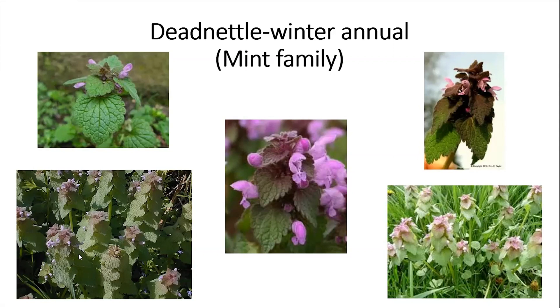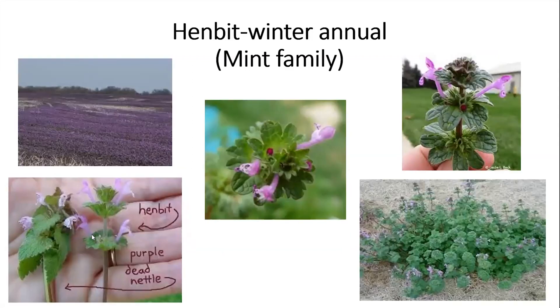The way you tell the difference between dead nettle and henbit is from the shape of the leaves and the way those leaves are drooping down. Dead nettle is also a winter annual — it starts coming up in late winter and will start fizzling out when it gets really hot.